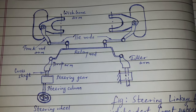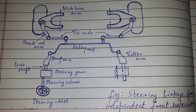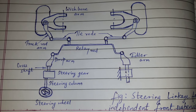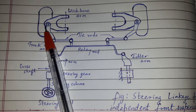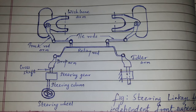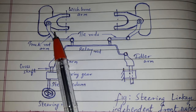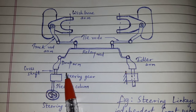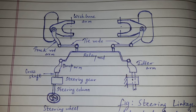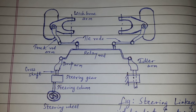Today's topic of discussion is steering linkage for independent front suspension. In the case of independent suspension, the two stub axles can move up or down independently of each other, due to which the distance between the track and the arm is continuously varying. On account of this, a single track rod cannot be used.